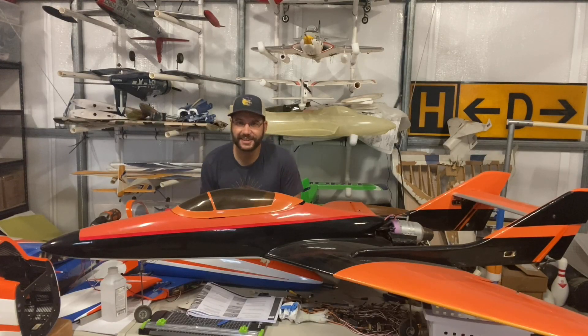What's going on guys? Jet Jock here, just sitting down in the shop. So today we have a big, big episode. This is going to be part one in the build series of the MB339.